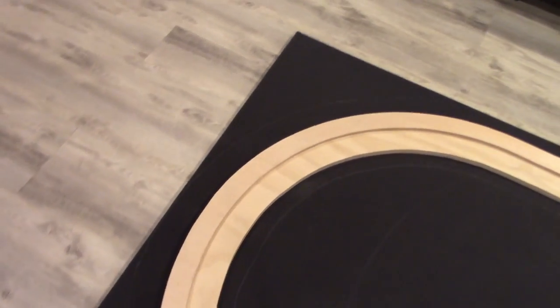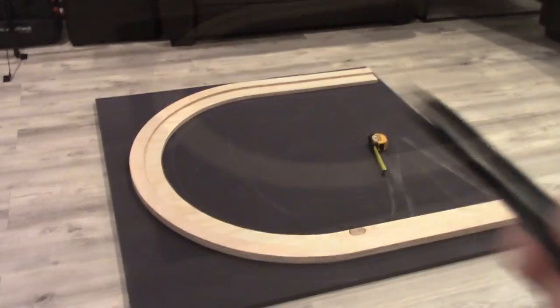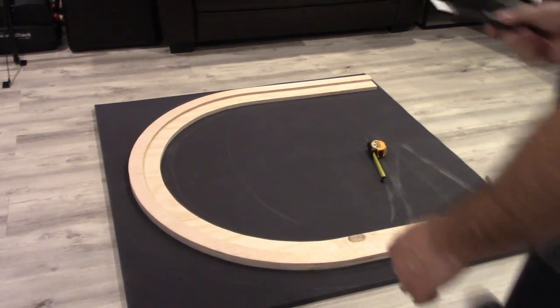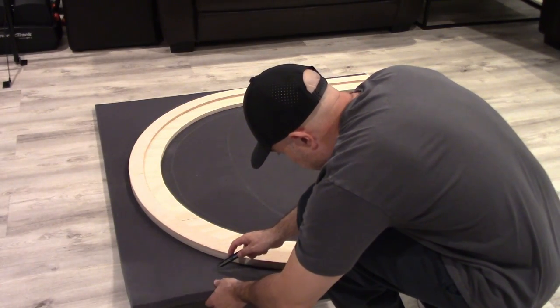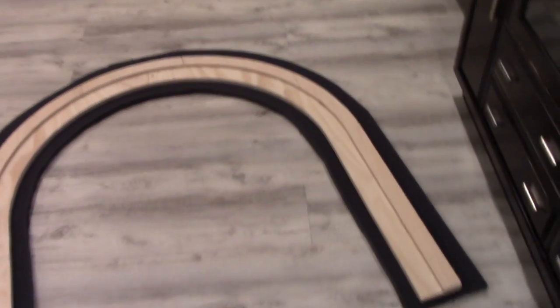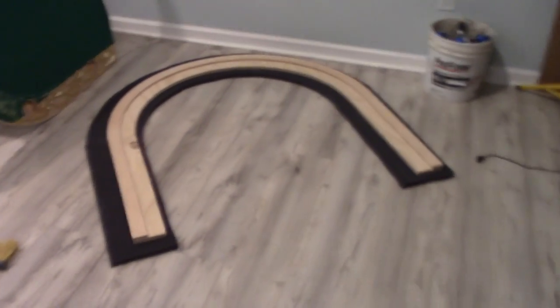After all the sides are marked off — the one inch and the three inch all around — you go ahead and cut. I'm using just a blade right here. After you cut the foam, it should look like this: you've got one and a half inches inside and three inches around on the outside. Make sure you keep them separated — I've got one there and the other one right here.